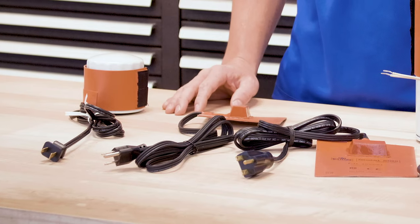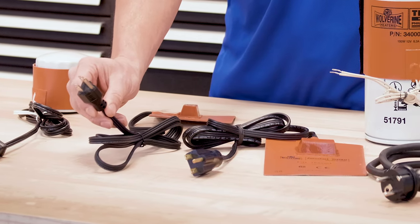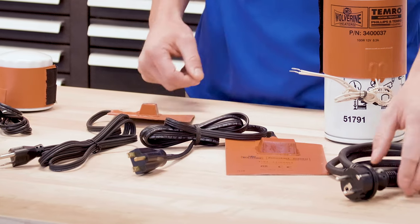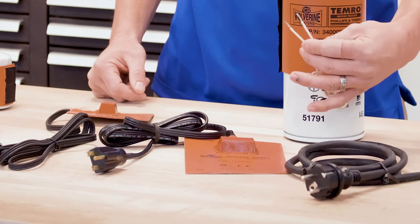Plug types come in different options: 120 volt two prong, 120 volt three prong, 240 volt three prong, CE7 for European applications, and blunt wire ends.